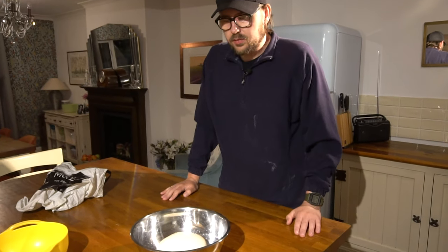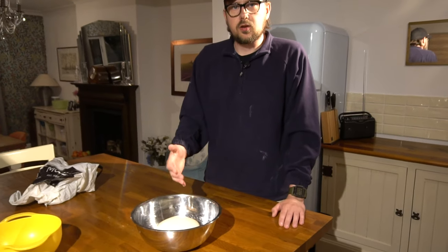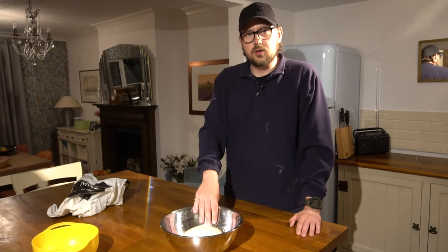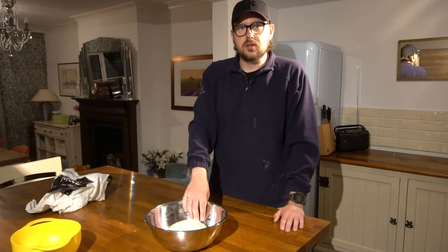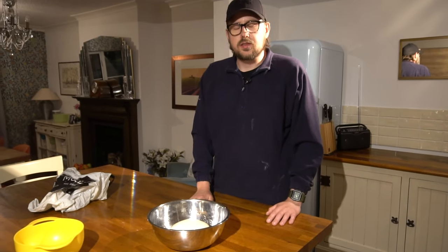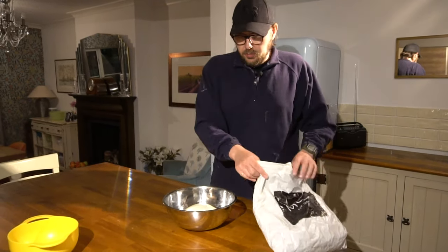Pop that in here and cover it up. We're going to leave that to prove for about 18 to 20 hours, and then four to six hours before we want to make the pizza, that's when we come back to it. In the next step we're going to shape it into our dough balls and give it a final four to six hour prove, and then it'll be ready to cook with.